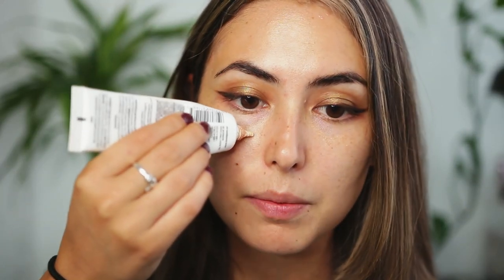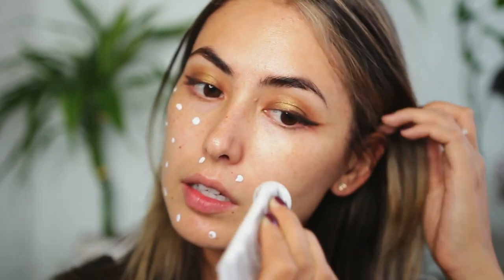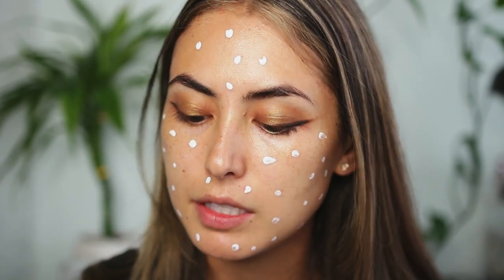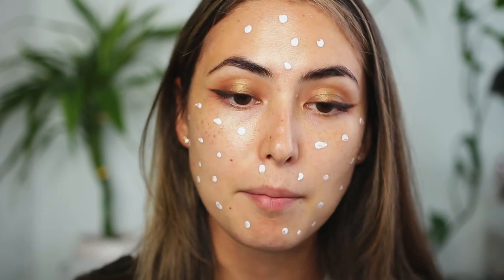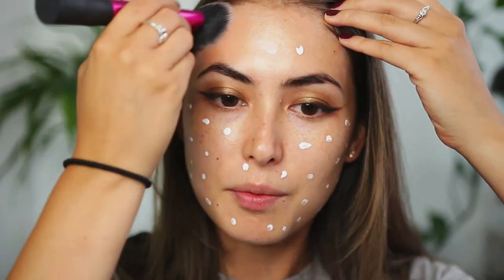I'm going to switch quickly and do my face before I finish the eyes. I'm going to start with my primer, which is the Milani Prime Light Strobing Primer. For my foundation I'm using the L'Oreal BB Cream in the shade Light. It comes out white and then blends in — supposedly into the color of your skin — but this shade looks a little bit orange on me once it's all blended out.